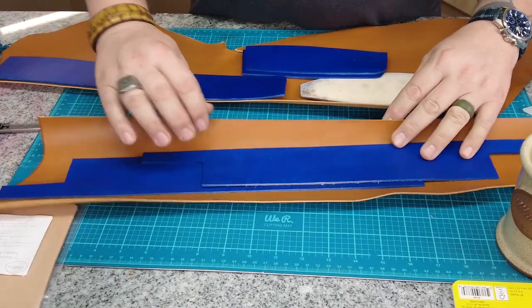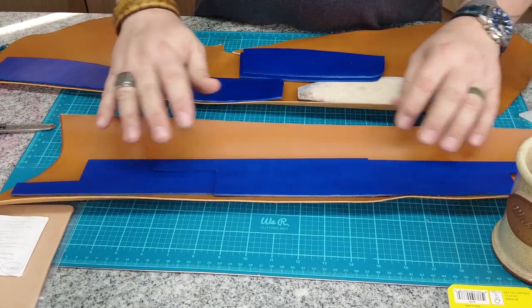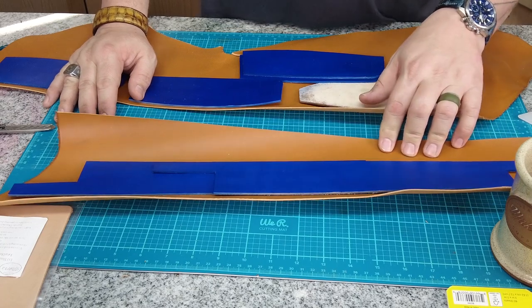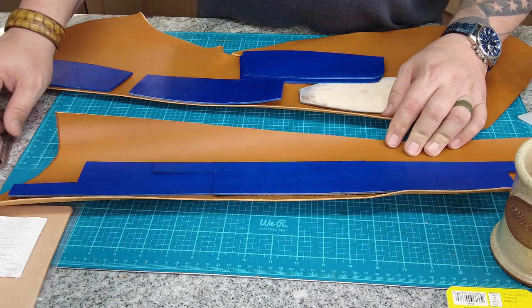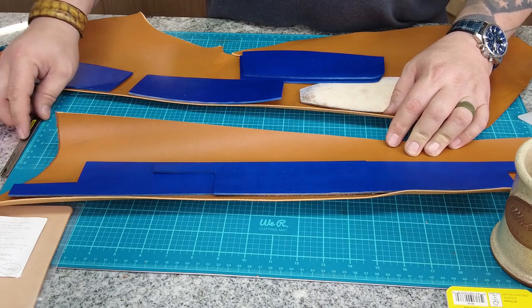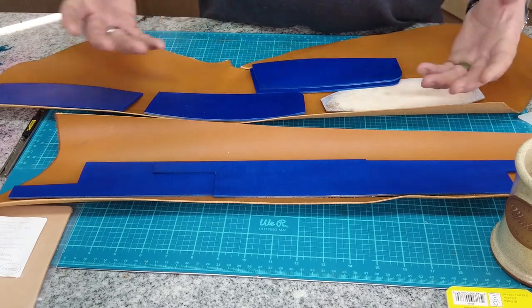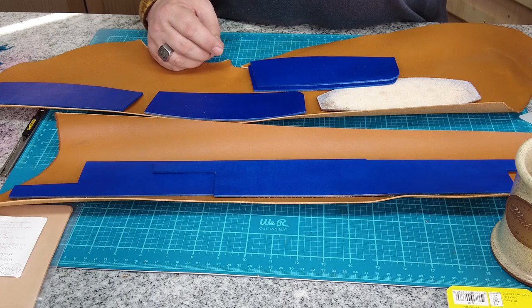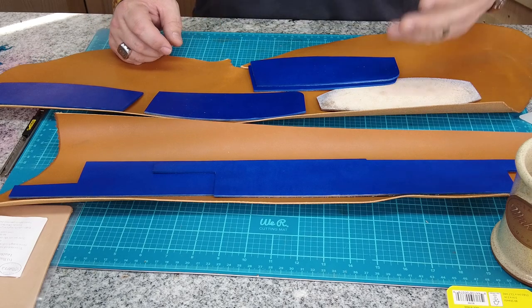I'm going to line these with English bridle — this is our imported English bridle, just a tan. You could use anything to line these. I'm choosing this because it burnishes well. The alternative, if you're using a chrome tan type leather, would be edge painting, and I don't want to edge paint this purse. Edge painting takes way longer than burnishing if you do it correctly.